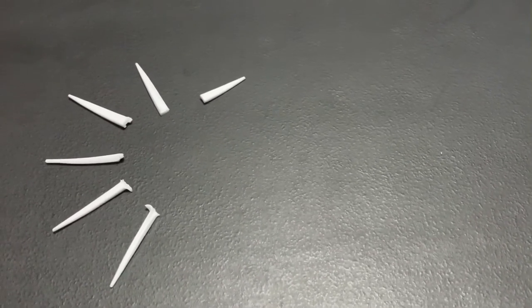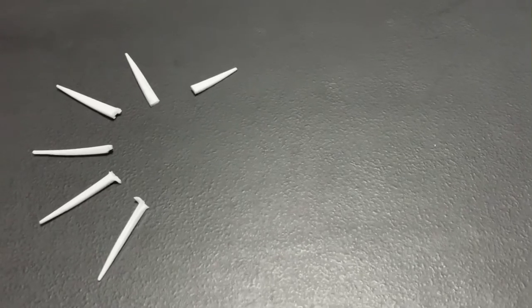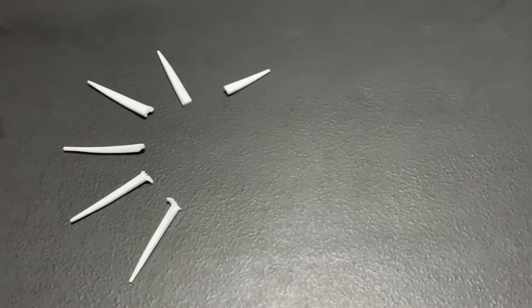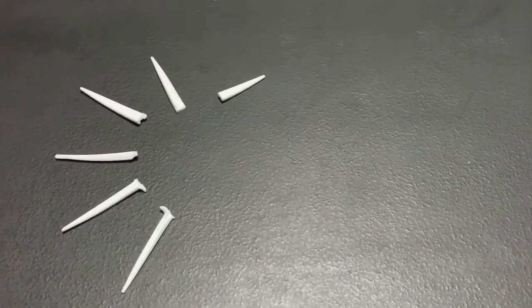Hello everyone, my name is Thomas Lima and this is my how-to-make-a-neuron-with-household-items video. I will be starting with the dendrites, and I made these from plastic tips that I broke off plastic forks. Dendrites are input poles where information is received from other neurons.